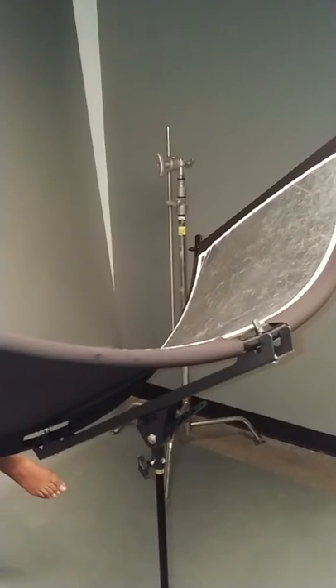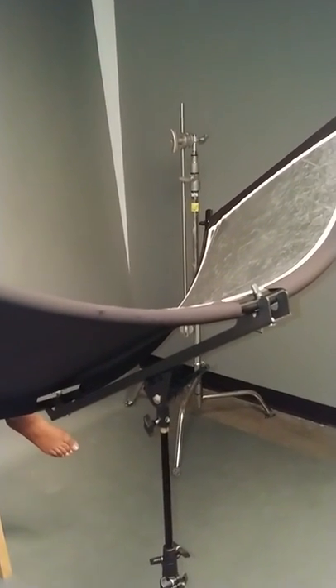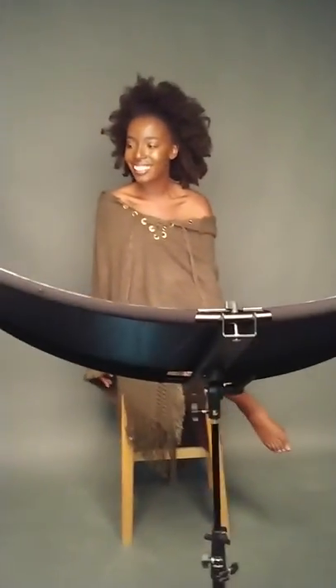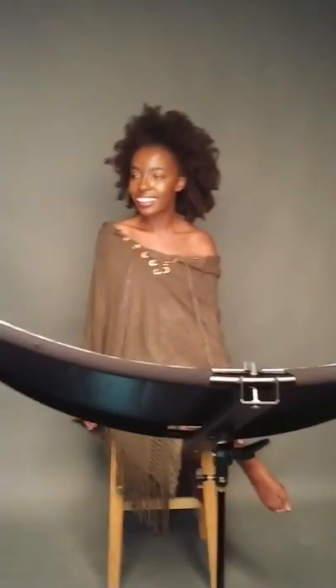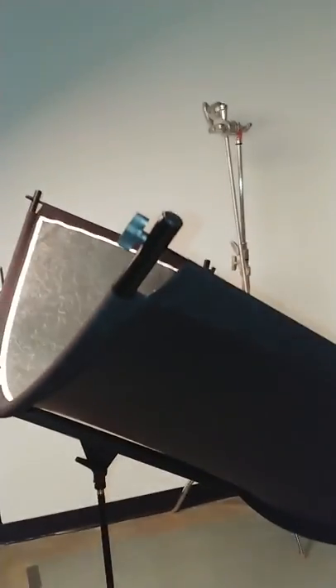It literally just took me ten minutes to put it together, though I did have to go back to Robin's videos — Robin, you did yours too quick! So thank you for that setup video. Once I got the hang of it, it's pretty simple. Anyone can do it, though you do need some strength when putting the rods on at the very last part.